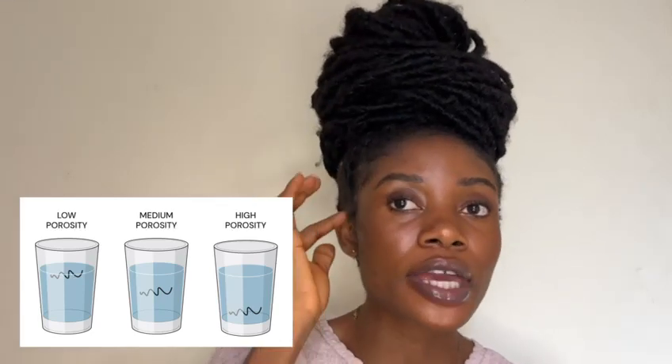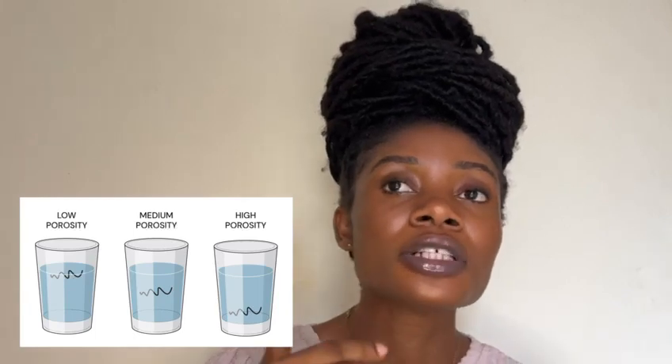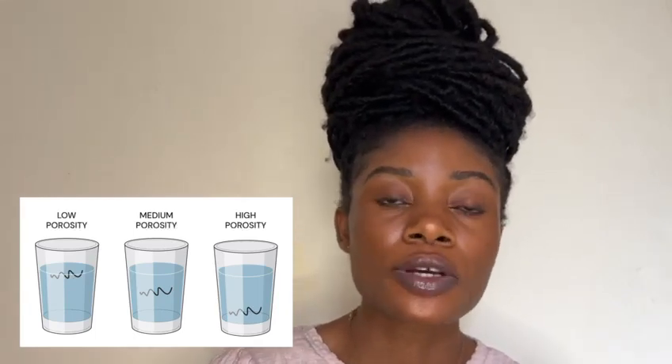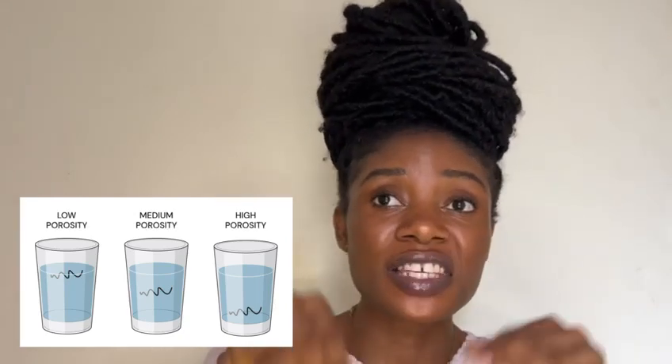Another method is the glass of water method. Pour water in a glass, take a strand of your hair and drop it in. If your hair floats, that means you have low hair porosity. If it stops in the middle, you have medium hair porosity. If it sinks, that means you have high hair porosity.